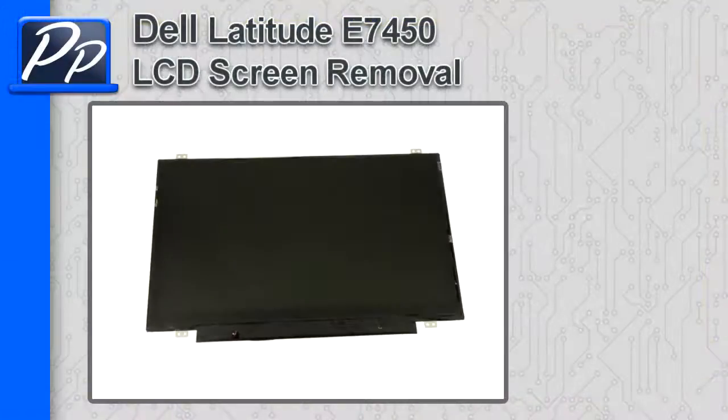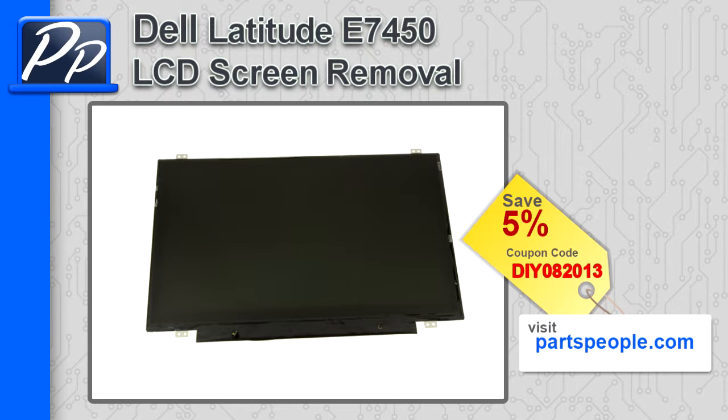Hey guys, this is Roscoe with Parts People. In this video, I'm going to show you how to remove the LCD screen on a Latitude E7450. If you're looking for parts for this laptop, go to our website and use this 5% discount coupon.